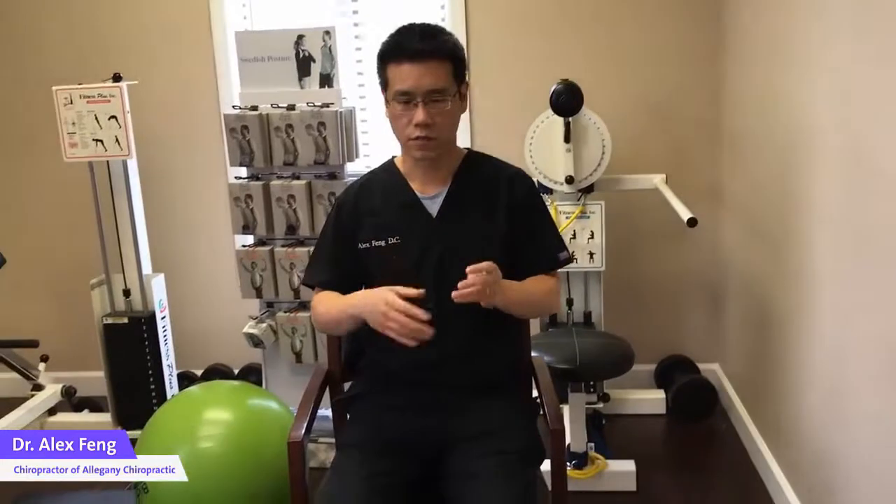For all your spinal joints and all the perispinal muscles, they're all going to work together at the same time, to find the best position while you're performing this exercise.